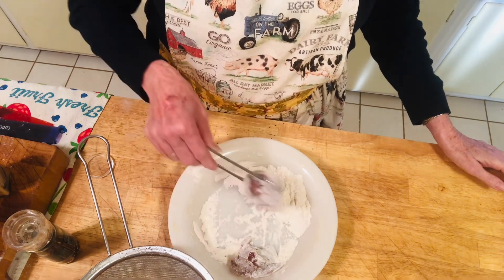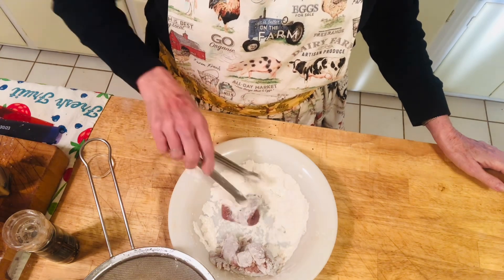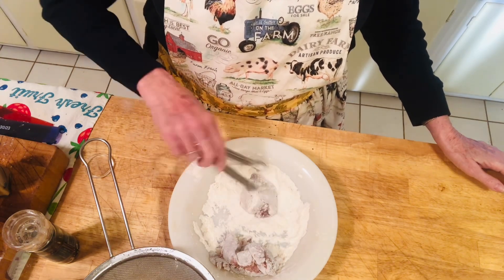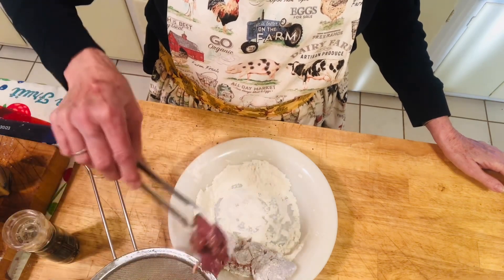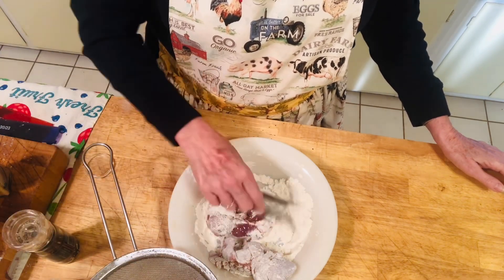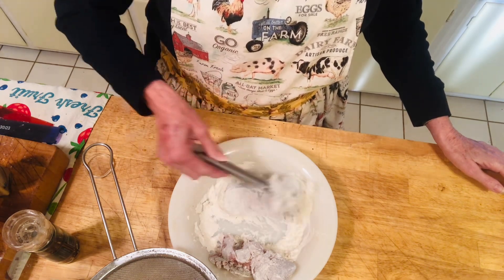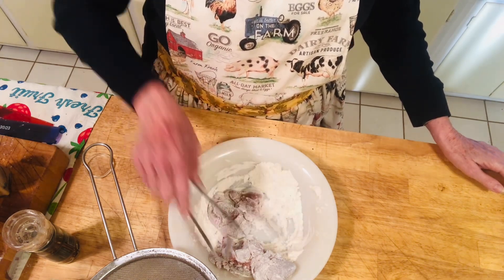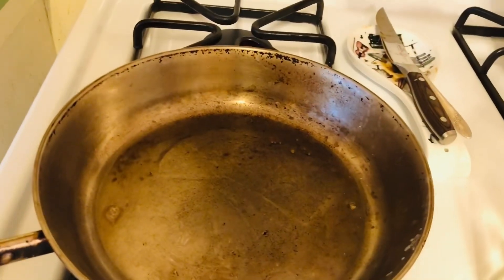I made this recipe up myself — I'm sure other people make it too, but many years ago I just experimented. One time I made them over mashed potatoes, and this makes its own kind of bechamel gravy. So let's go over to the stove.